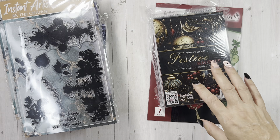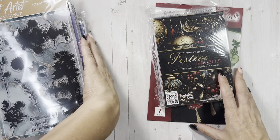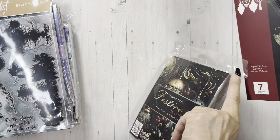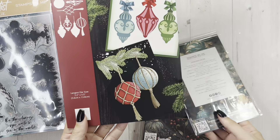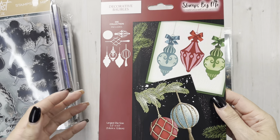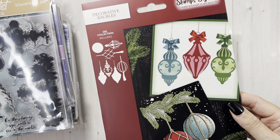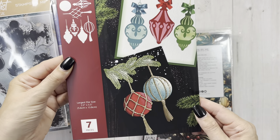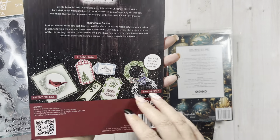This set is the one I really, really wanted. You have the die set. This is Stamps by Me — they go by STBM. You get these dies in here and I just thought this looked fun for the holidays.